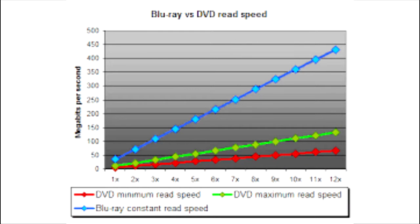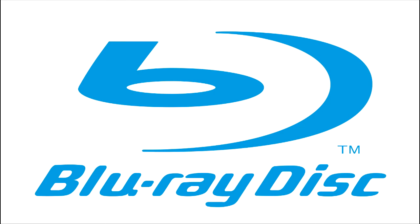A Blu-ray disc can be read at 1080p, 60 frames per second, at 36 megabytes per second. The Blu-ray drive was officially released in 2006. There are two formats for Blu-ray: BD9 and BD5. Windows Media Player does not come with the codecs to read Blu-ray out of the box.